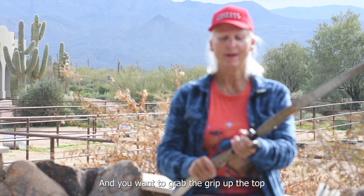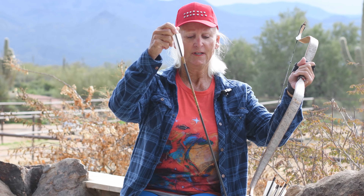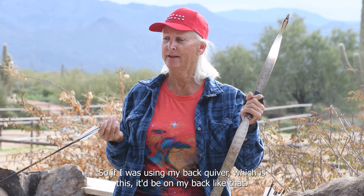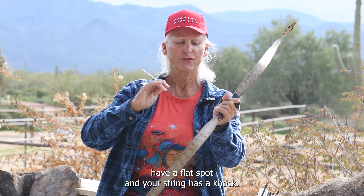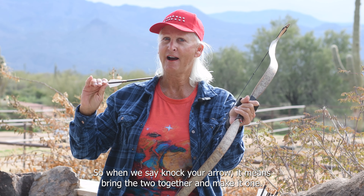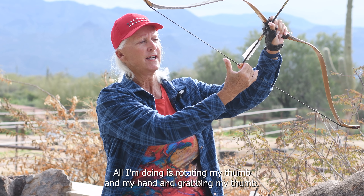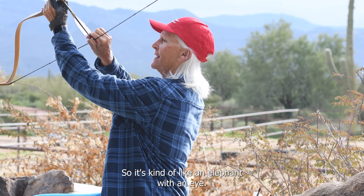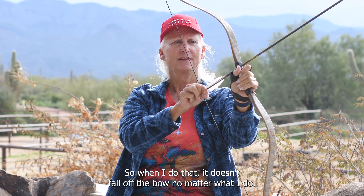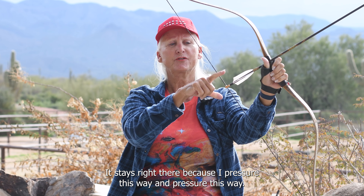You want to grab the grip up the top because you want the leather on there so it doesn't hurt the bow. If I was using my back quiver it'd be on my back like that. All your nocks at the end of the arrow have a flat spot and your string has a nock, so when we say 'nock your arrow' it means bring the two together. I scoop it on and all I'm doing is rotating my thumb and hand and grabbing my thumb — it's kind of like an elephant with an eye — so it doesn't fall off the bow.